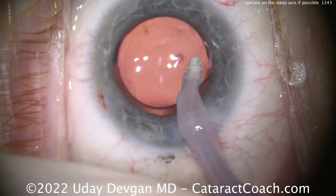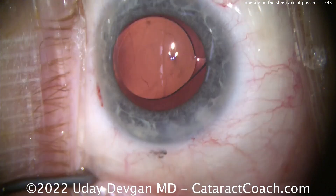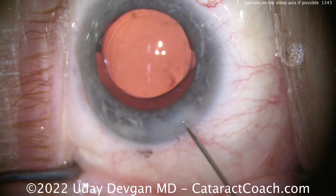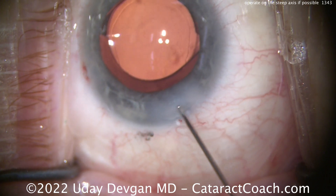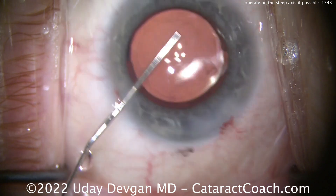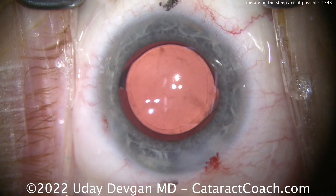You can see that's an EDOF — extended depth of focus — lens, with a central beam-shaping element in the central part of the optic. For this patient in particular, you need to help address pre-existing astigmatism. In this case the patient had about 0.3 to 0.4 diopters at 30 degrees, and just making that phaco incision alone — which is about 2.8 millimeters wide — is going to have a very nice effect. I can confirm this patient had a beautiful post-op course and was quite happy. Thanks for watching.